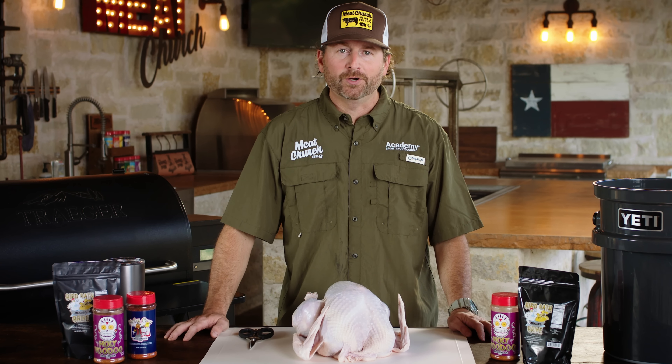Hey guys, I'm Matt Pittman of Meat Church, and today we're going to be making one of my favorite holiday recipes: honey glazed smoked turkey.